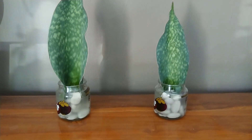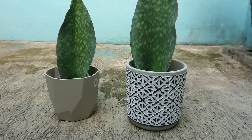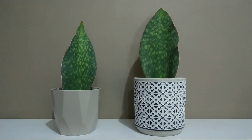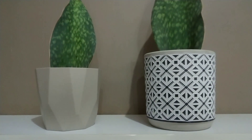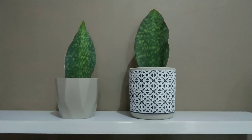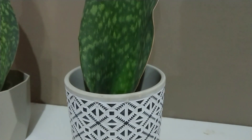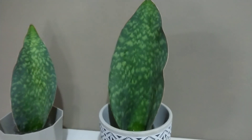Teman-teman sejatinya, meskipun hanya dengan toples seperti ini, tampilan Sansevieria sudah sangat cantik. Terlebih jika ditambahkan dengan menggunakan pot sebagai casing. Jadi inti wadahnya tetap toples, sedangkan pot yang di luarnya itu ibarat casing. Kalau teman-teman tidak memiliki casing, cukup menggunakan toples saja — itu sudah cukup. Cara menanam Sansevieria Masoniana walfin menggunakan media air sangat simple sekali, teman-teman bisa meniru cara ini di rumah.